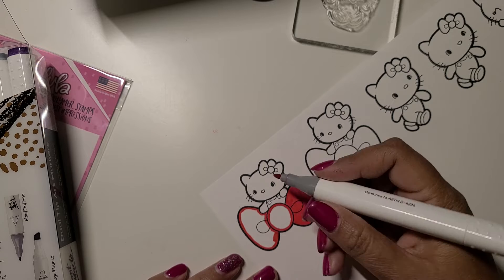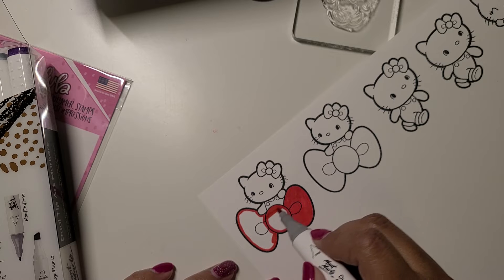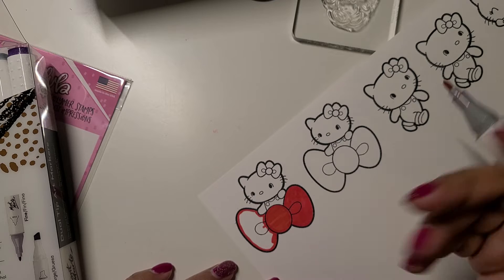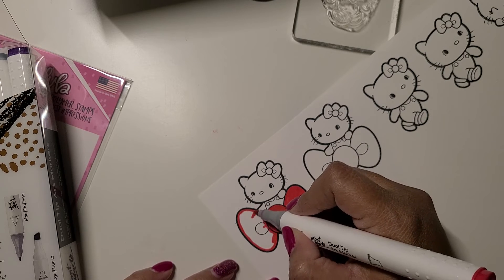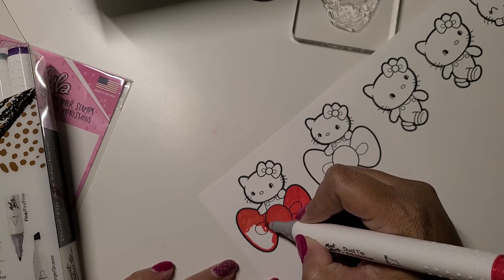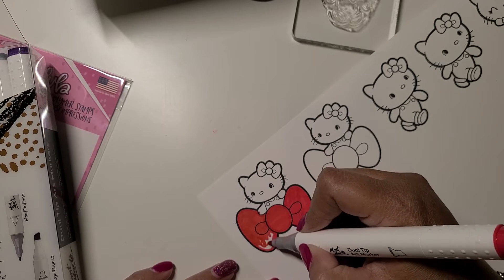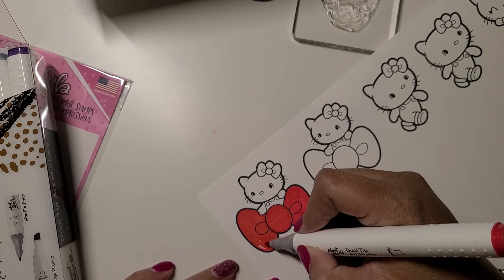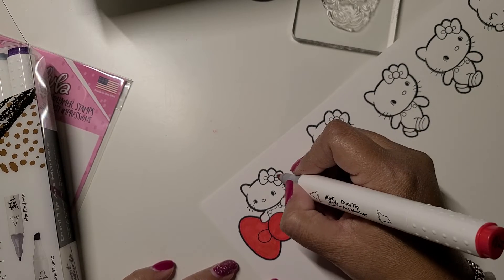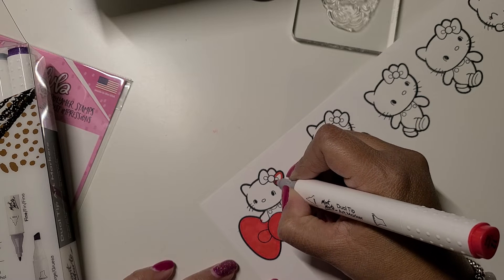If you're looking for Hello Kitty stamps, she has other designs too — some that she designs herself and also characters that everybody knows already. Oh, look what I just did! I think I'm going to do red as well.